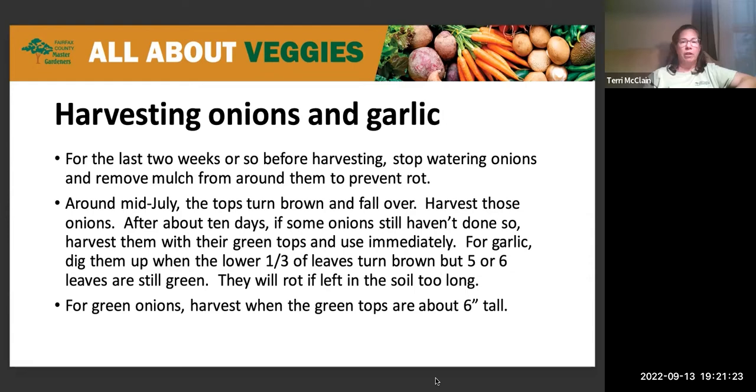If you're trying to get green onions — the ones without the bulbs — you can harvest them whenever you want, around six inches tall for the green sprouts.